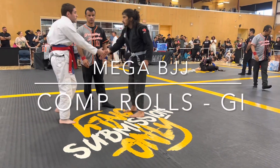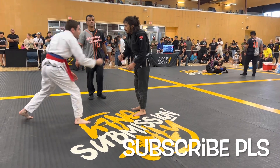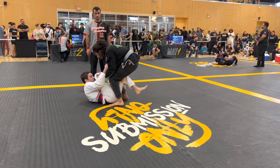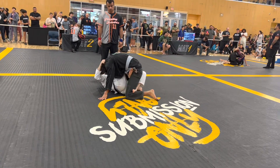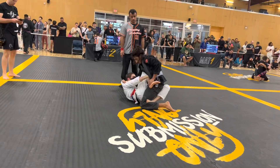Hello, Mega BJJ here. We've got a comp roll in the gi. This guy is from my gym in the white gi — this is the very first competition roll ever. He has pulled guard successfully. Great — that was the game plan when we spoke before the match: get in there, make your grips, pull guard, and work on your sweeps.